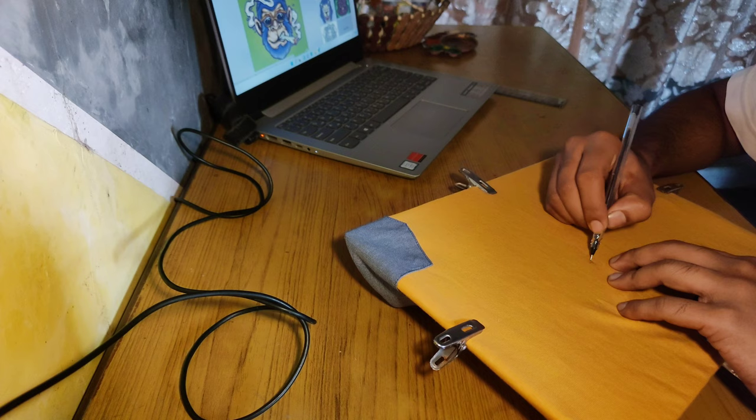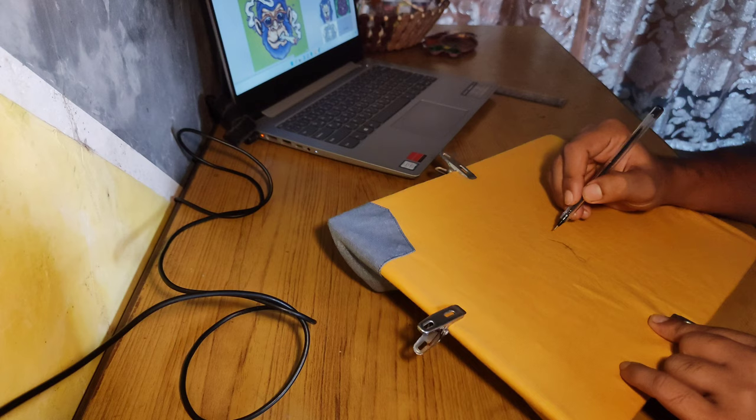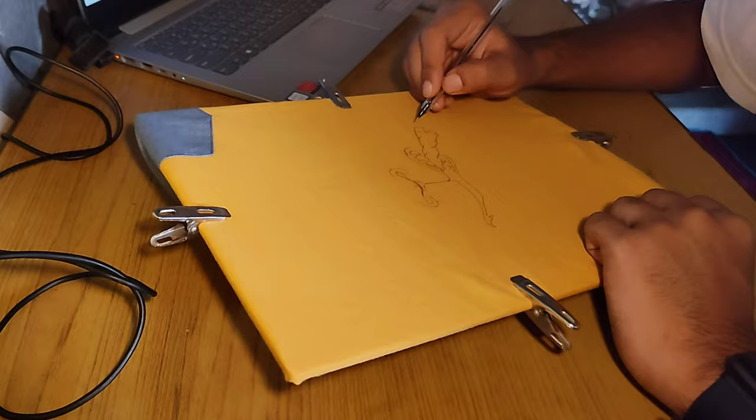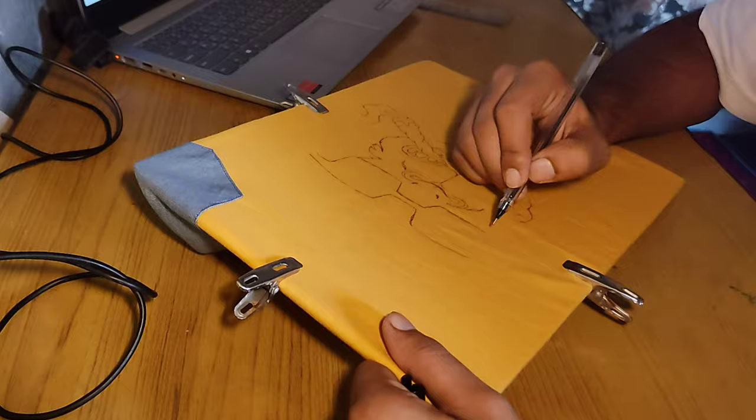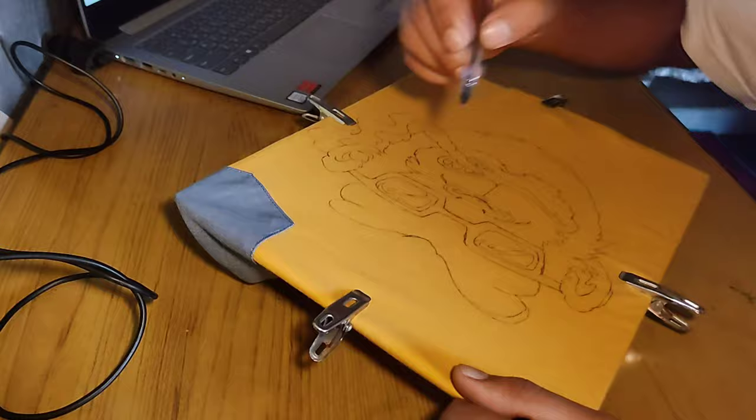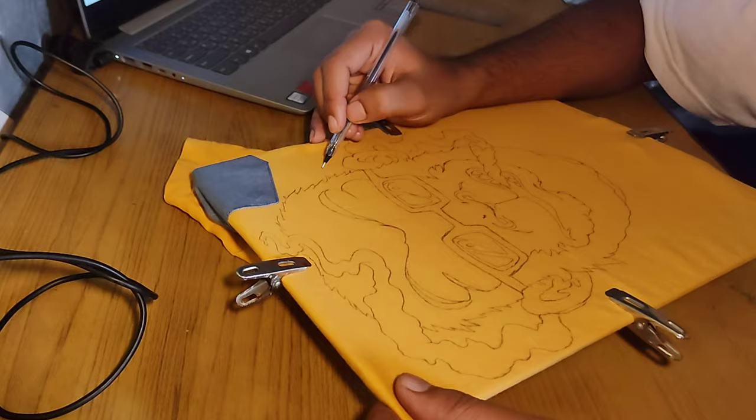Once we are done with the setup, it's time to make the sketch. From the midpoint, start making the outlines. You can use a pencil or a ballpoint pen according to your ease. The sketching is done with a ballpoint pen and then we are going to paint over it.